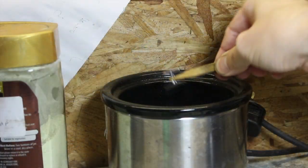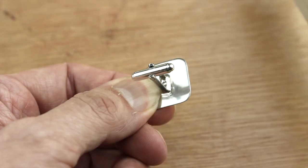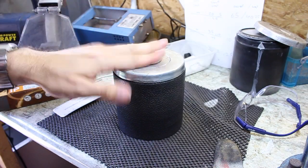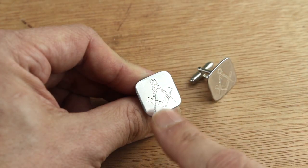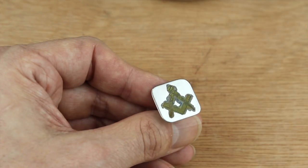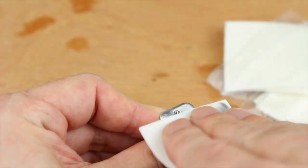Quench and pickle. Here they are out of the pickle — a nice clean solder joint so no real cleanup needed. Just a quick brush up with a brass brush, or if you've got a tumbler give them half an hour or so and you're done. Now I'm going to oxidise these with liver of sulphur but I don't want everything to go black, so I'm applying it carefully with a paintbrush. When it's dark enough, rinse off and finish with a buffing pad for a nice satin finish and we're done.